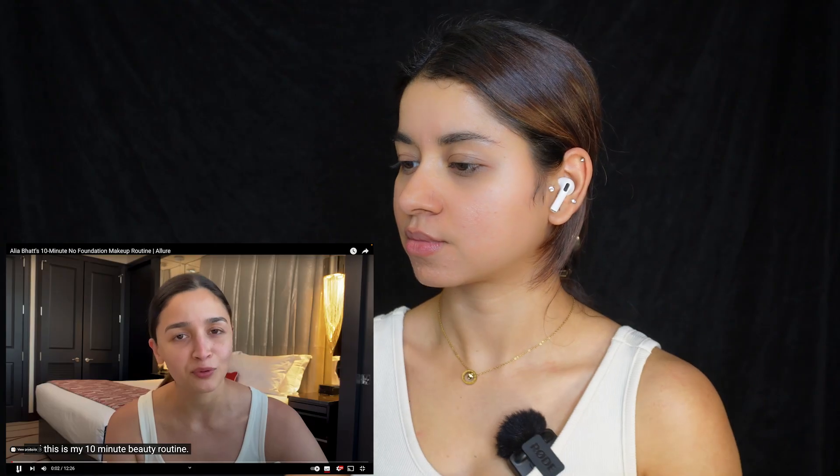This is me before any makeup. I've taken the video, so let's get started with the 10-minute beauty routine.